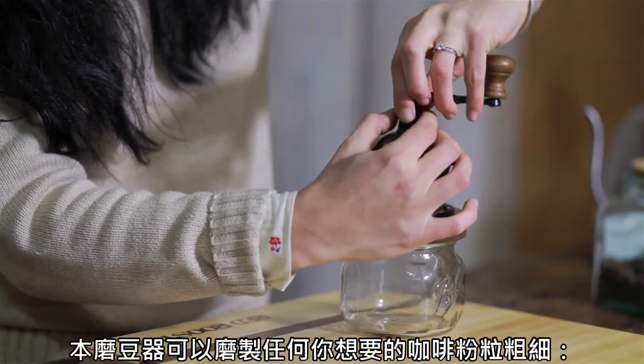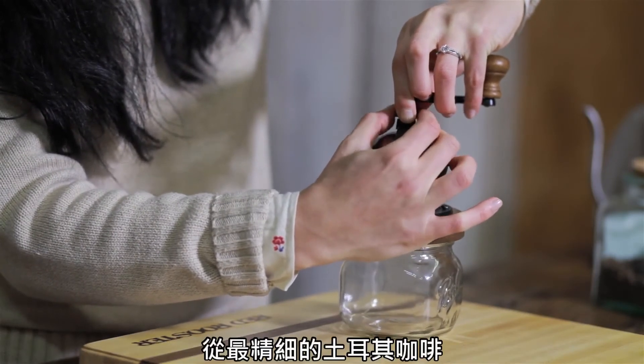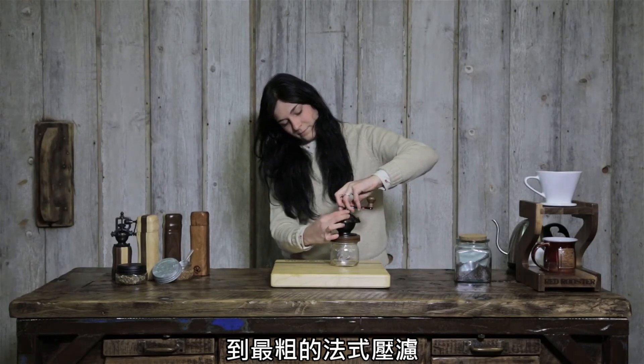The Kameno coffee mill is fully adjustable and will produce a grind for any brew method, from superfine for Turkish to a medium grind for drip and a coarse grind for French press.